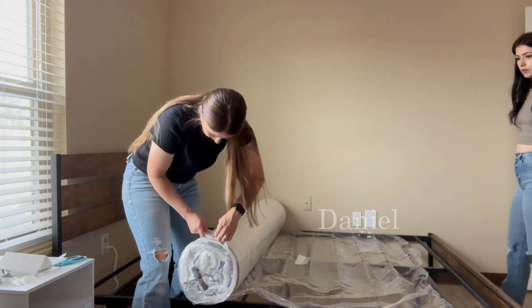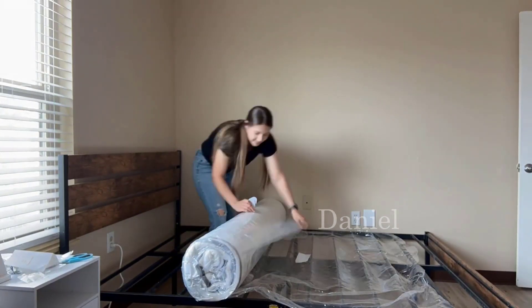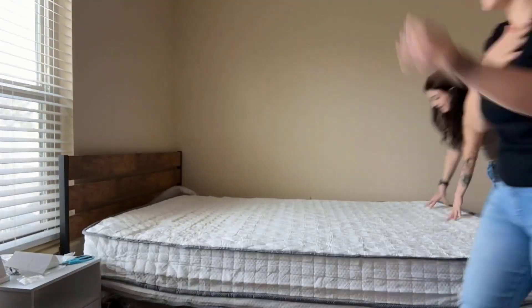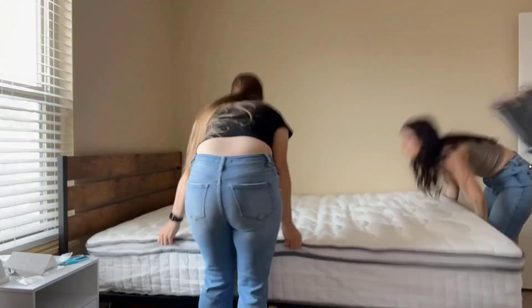This little cutter that it came with really helped getting all the plastic off — I wasn't sitting there trying to unravel it or worrying about stabbing it with scissors. Once I got down to the last layer of plastic it really just came popping out. We flipped it over to the correct side.